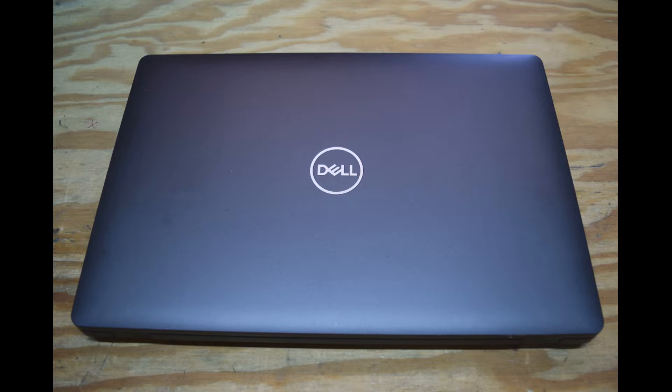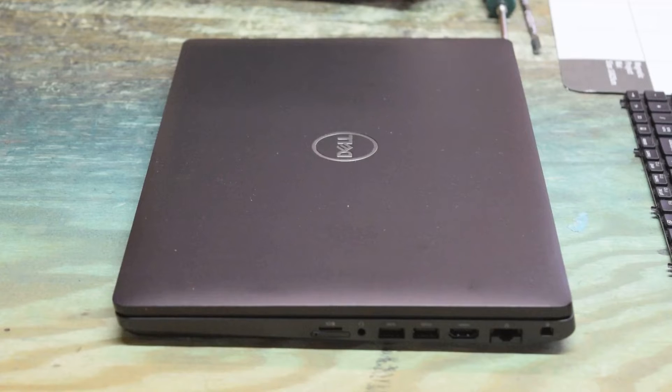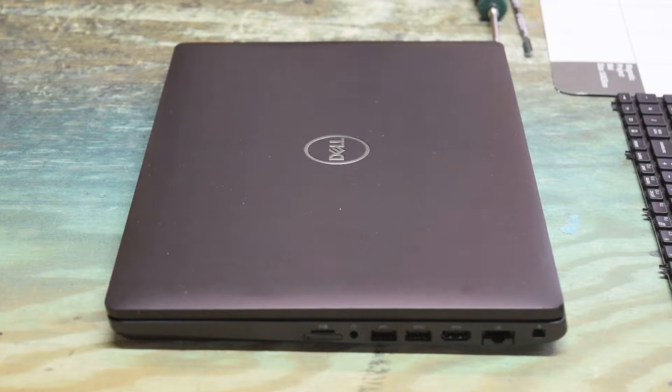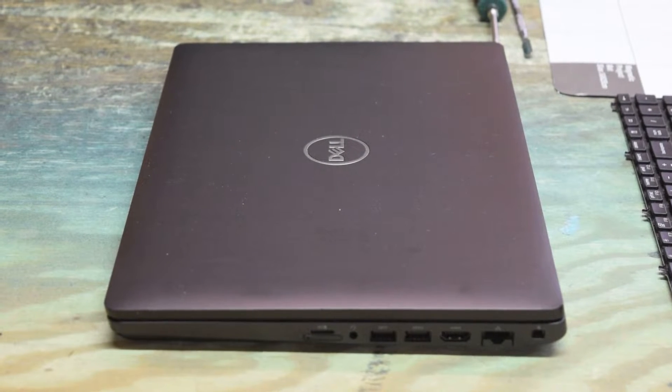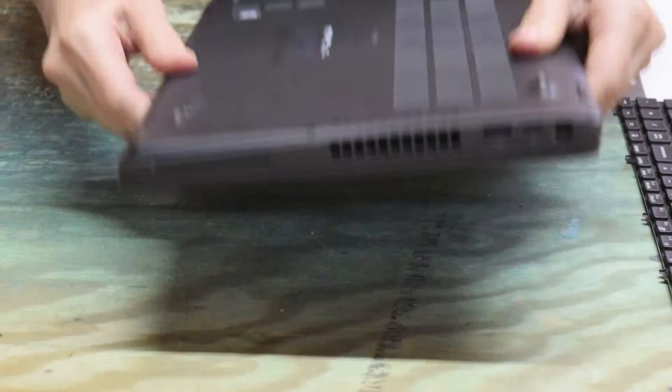Hey, it's Fred from the Laptop Barn. Today we're going to show you how to change the keyboard on the Dell Latitude 5500 series laptop. This was not Dell's finest hour in mechanical design. A lot of keyboards you can change in about 15 minutes — this one's more like 45 minutes. It's a fairly common problem to drop a drink on one or bang a key too hard. You'll need a Phillips screwdriver and a pry tool.